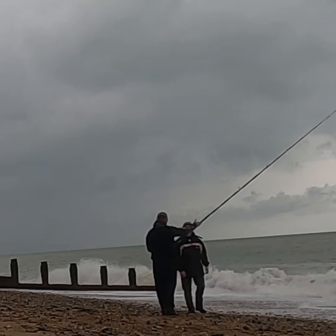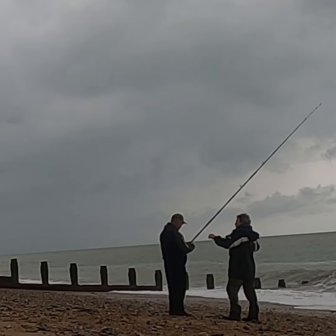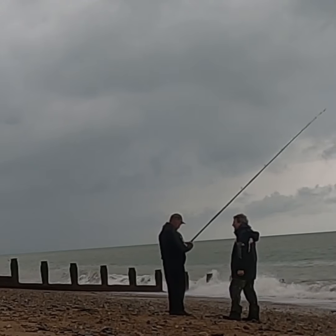Felt better, didn't it? Yeah, it was so smooth, you just eased that weight. That was really nice.